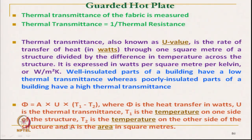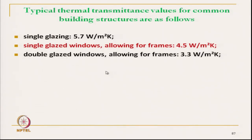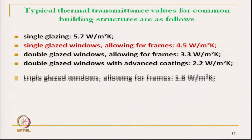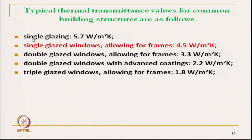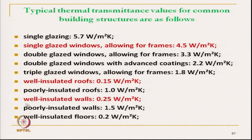Coming back to this measurement: if we know this temperature difference, we can calculate the value of U. We can see the typical values for some known materials. Single glazing type glass has a value of 5.7 watt per square meter per Kelvin. A well insulated wall is 0.25 watt per square meter per Kelvin. A well insulated floor — these are typical values. A triple glazed window allowing for the frame is 1.8 watt per square meter per Kelvin.